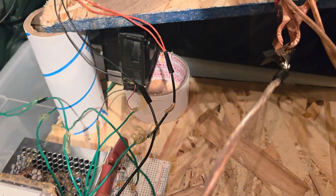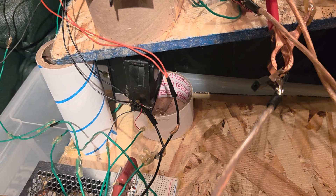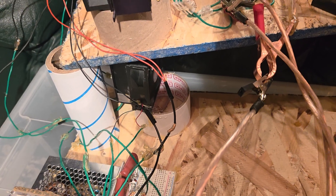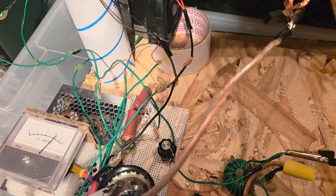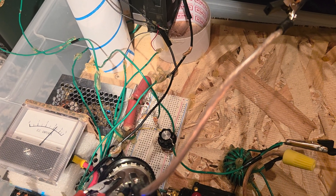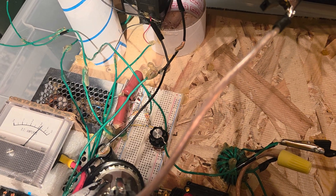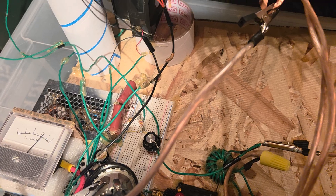Down here is just the Slayer Catcher Exciter kind of circuit. Single transistor, the 2N5200 — big square guy. And just a positive-negative across 500 nanos, some zeners, some resistors, and a potentiometer just to bias it.